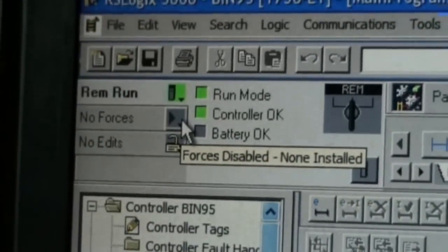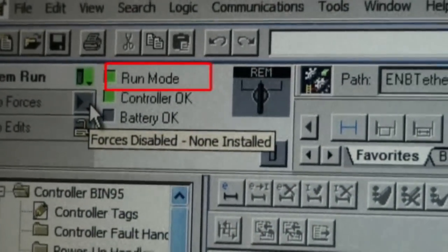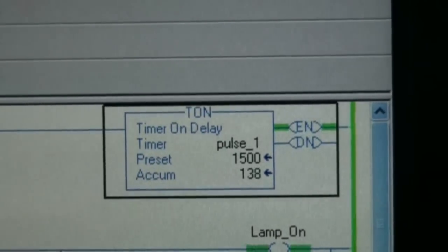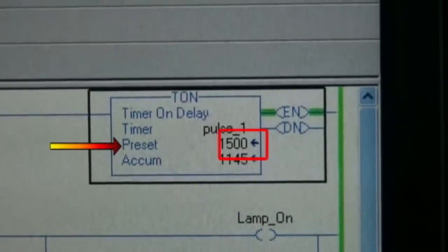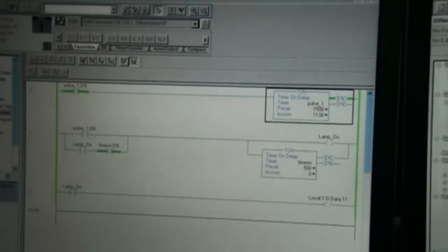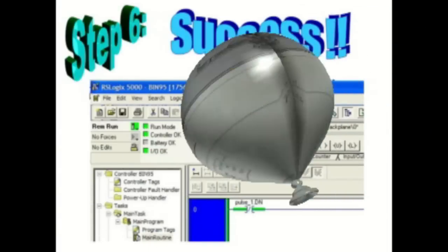You should see it says remote run. It says run mode, controller OK, with a green light. If you look at your ladder logic and you've got some activity going on — like our TON timer on delay — it's preset for 1500. The accumulated amount is accumulating based on the ladder logic, a simple program to cycle the timer and continuously loop it.